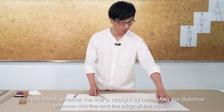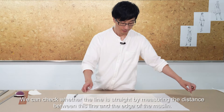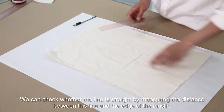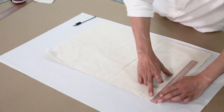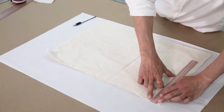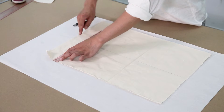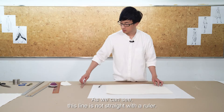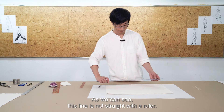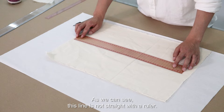We can check whether the line is straight by measuring the length. We are measuring the distance between this line and the edge of the muslin. As we can see, this line is not straight with a ruler.